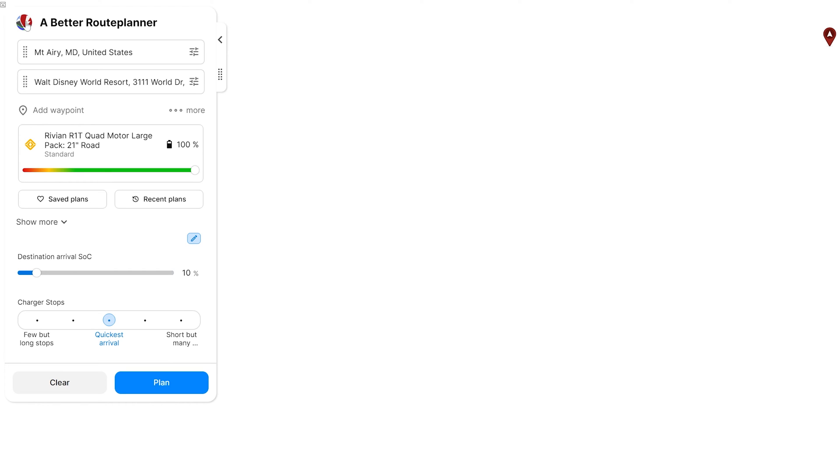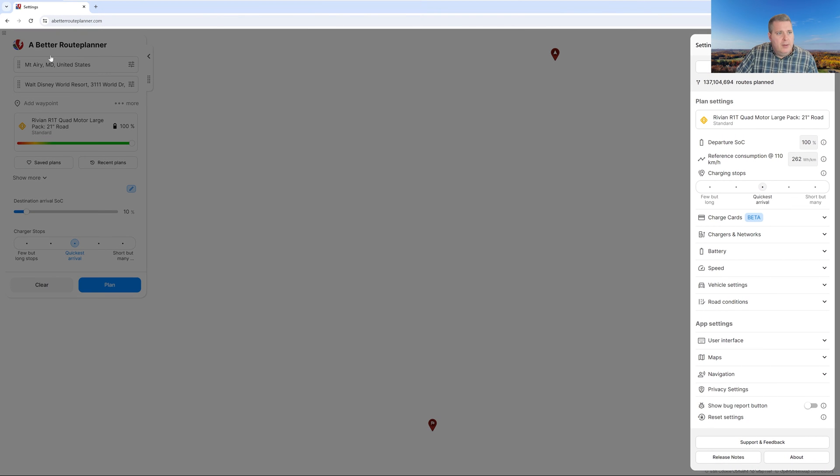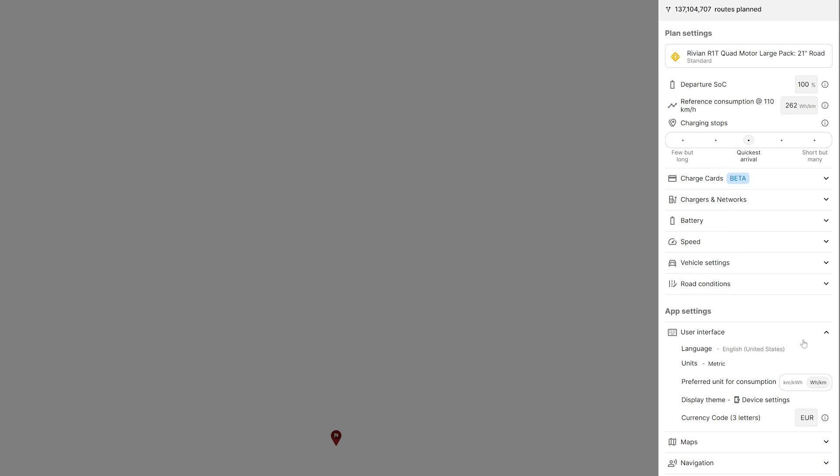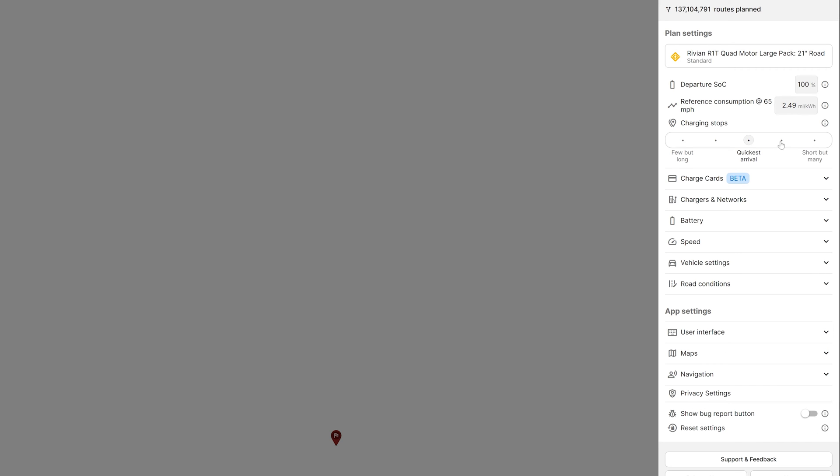I'm going to click up here on the A Better Route Planner icon, and when I do that, I get all these extra options on the right-hand side. The first thing I'm going to do is select the user interface settings. I'm going to change my currency code to US dollars, change our units to Imperial, and change it to miles per kilowatt hour — that's what works for me. You may like watt hours per mile; you can certainly select that. So now that we have that selected, we can see we have a reference consumption at 65 miles per hour.